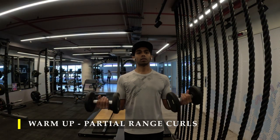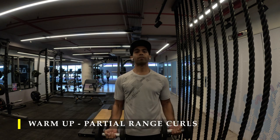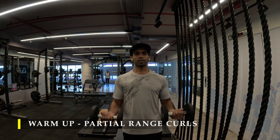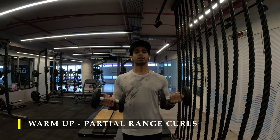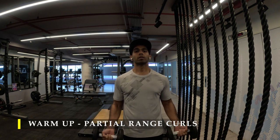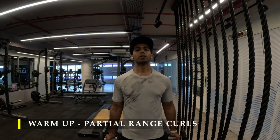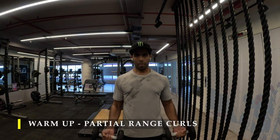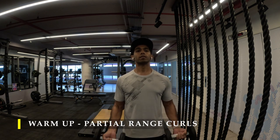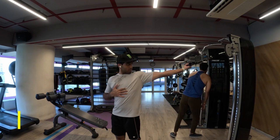Before starting my bicep workout, I decided to warm up a little bit. Had I been doing this along with my shoulder workout, I wouldn't need to warm up the biceps because they'd already be engaged. But since I'm starting on a fresh day, I started with a simple warm-up: partial curls, about 15 to 20 repetitions. You may choose to do this a couple of times — even three times — until you feel a lot of blood flow into your bicep muscles. Start with top to mid range, then go from mid to lower range, completely extending your elbow to get the full range of motion.